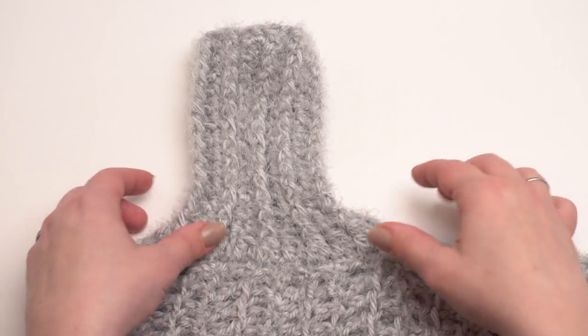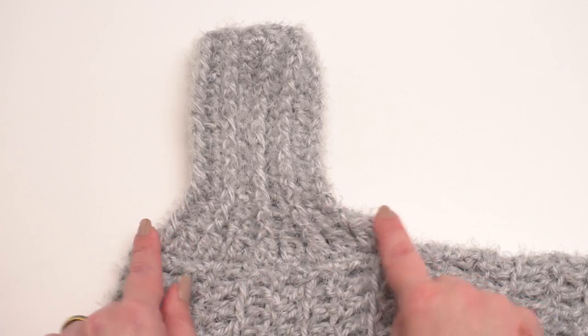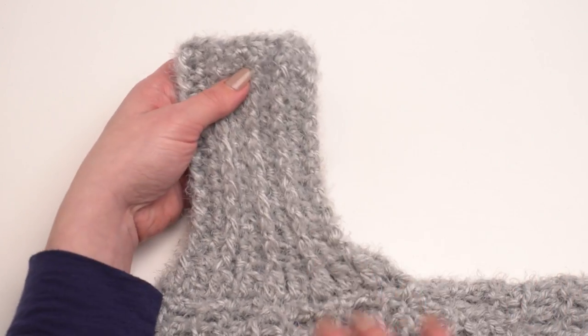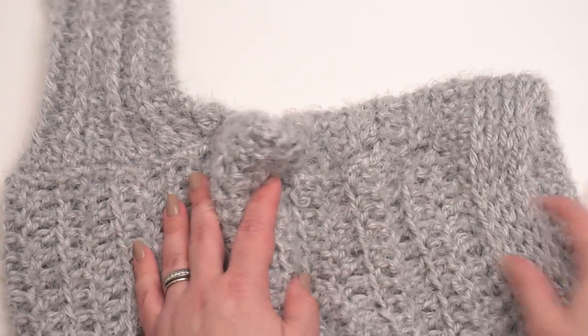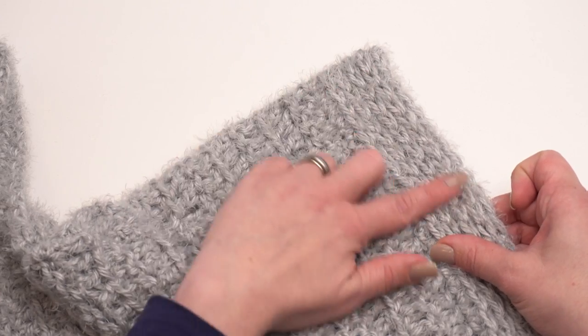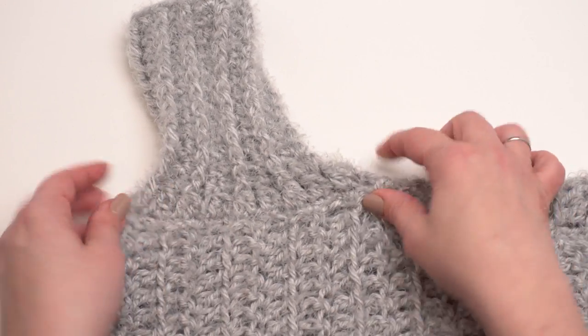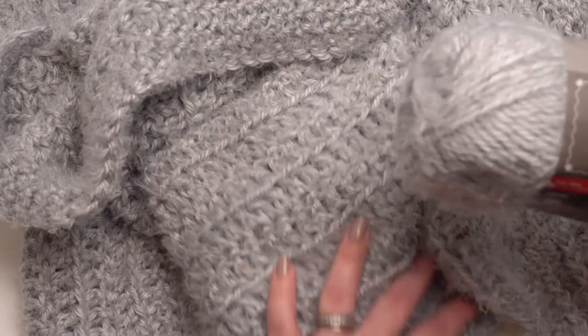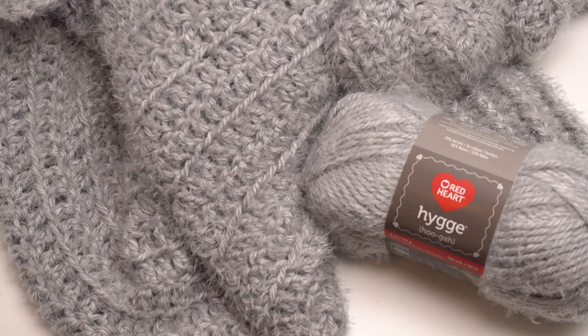Here you can see one of the finished sleeves on the finished sweater — there's the row of double crochet two together and then the front post and half double crochet repeats all the way through. It's a pretty short sleeve, more of a glorified cuff, but the rest of the sleeve is built into the sweater. You can see the side seam, the rows of body edging around the front opening, and the armhole with the sleeve added in. That is the basics of how to make the Hygge Cocoon Cardigan! I hope you'll give it a try — Red Heart Hygge is an absolutely gorgeous yarn and I've had so much fun using it. Thank you so much for watching. If you found this video helpful please give it a like, let us know what you think in the comments, and don't forget to subscribe to the Moogly channel.